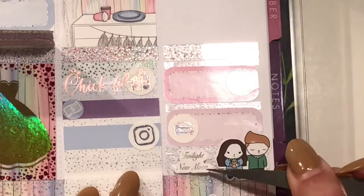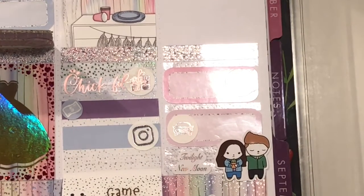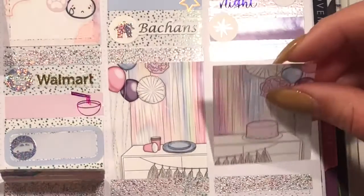I used another one of the little Bella and Edward beans from Sweet Bean Plans and a Twilight New Moon script from my stepmom to mark that I watched New Moon. Then I put down the half box.